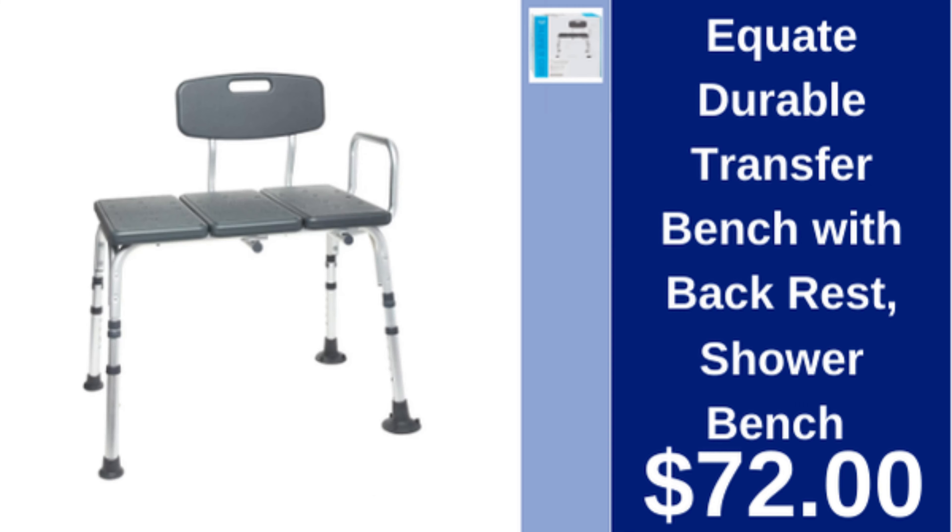Equate durable transfer bench with backrest, shower bench, $72.